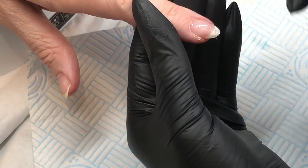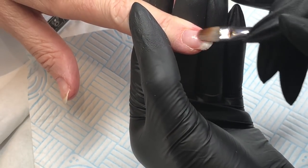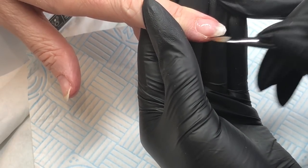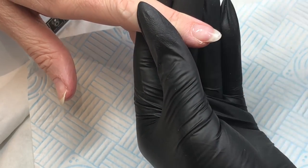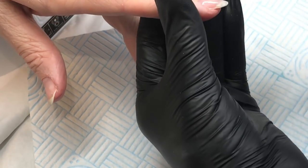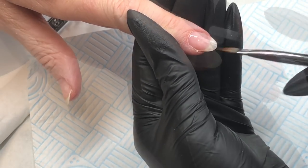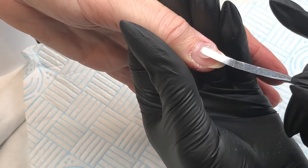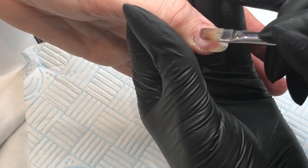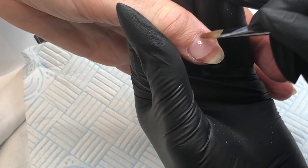When I dip my brush into the slip solution I always wipe off one side of the brush, because if you go straight from the slip solution onto the nail you've got way too much liquid and it floods the cuticle area onto the client's skin — you just don't want that. Once I've applied it to the whole nail I always check my angles to make sure I'm happy. You can always refine with filing, but the better application you get now, the less filing you'll have to do.